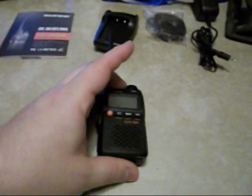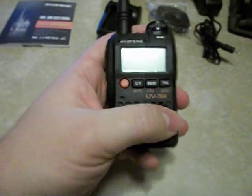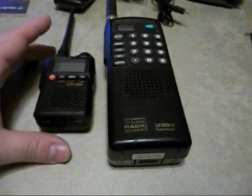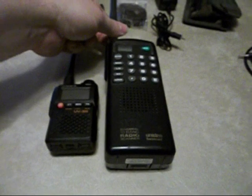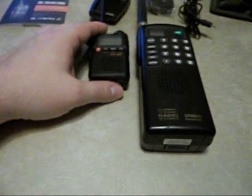This is the radio. As you can see, it's very small, very compact, and very lightweight — it weighs just a matter of a few ounces. I thought I'd give you a size comparison. This is an older Uniden Bearcat scanner that I've had for years — it's about the size of a normal portable radio that I'm familiar with using. You can see it's not even half the size of that scanner.